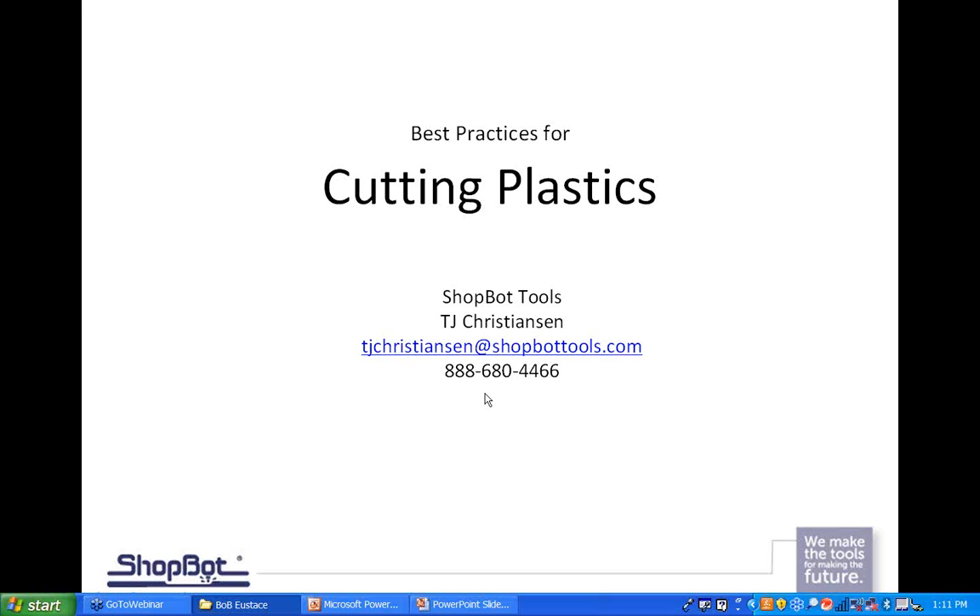Remember, with us and ShopBot, you can always call in or find us online on our forum. If you're looking for answers or need help with anything, that's what we're here for. We definitely take pride in our tech support and availability to you. So with that being said, let's get into cutting plastics.